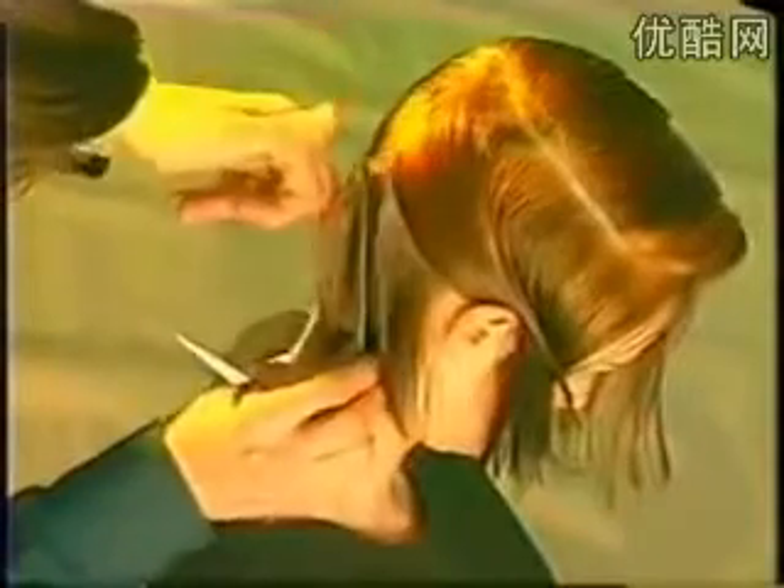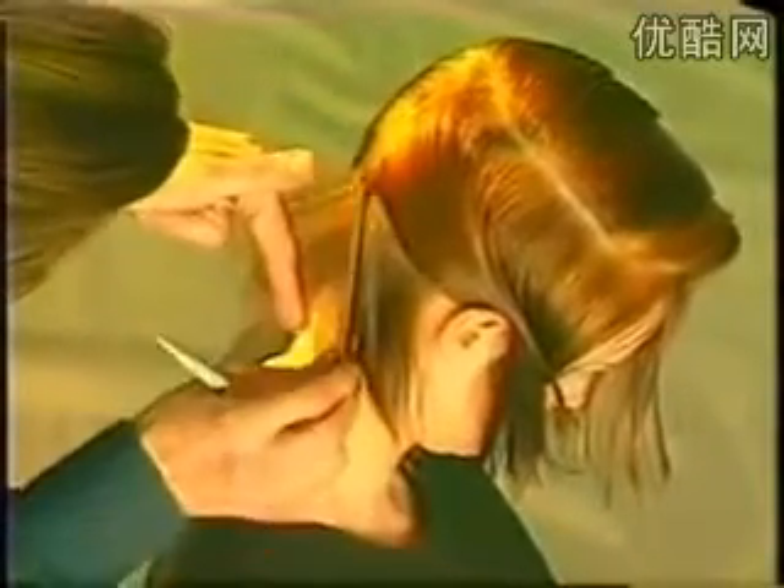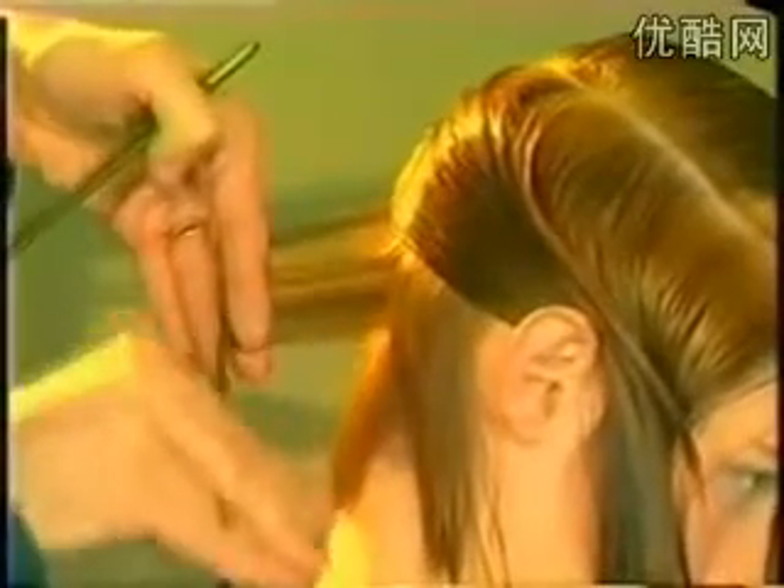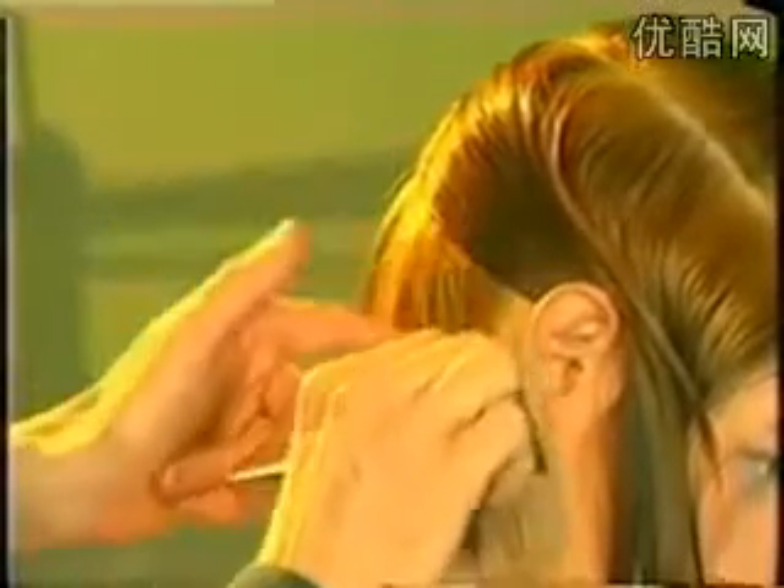Subsequent sections are over-directed back onto the previously cut hair.